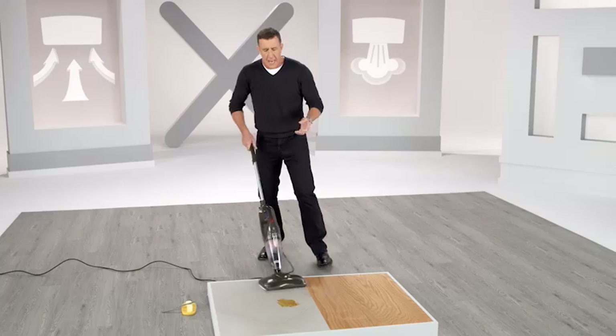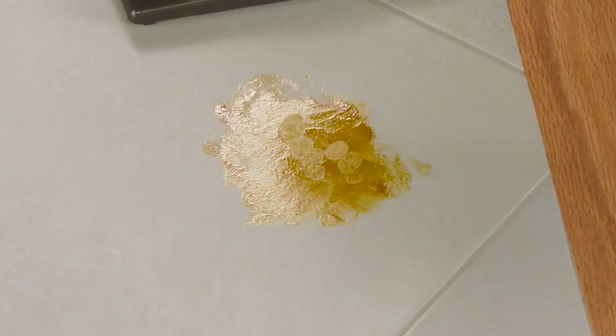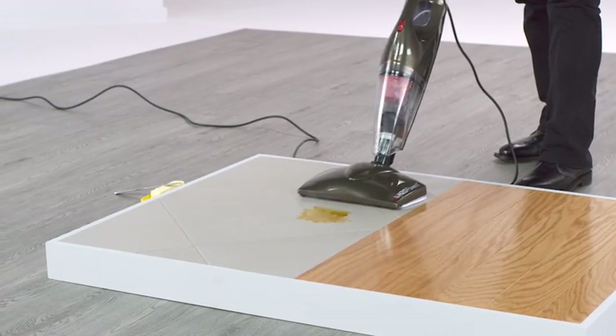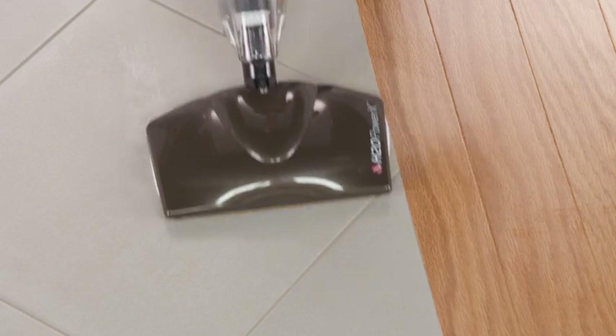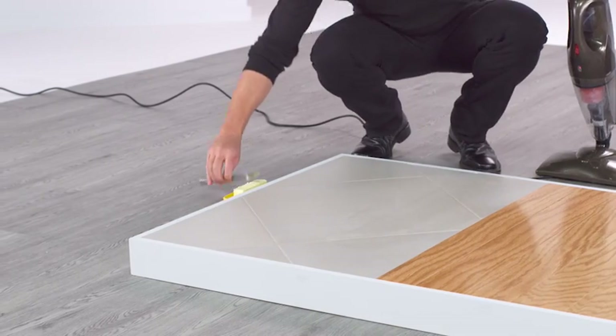And it's safe on your wood floors. What I've got here is one of the toughest messes you'll ever clean up — sticky molasses on a tile floor. The steam will melt it down on contact, and the microfiber will lift and lock it in. Normally you'd be down on your hands and knees with a roll of paper towels doing it the hard way.